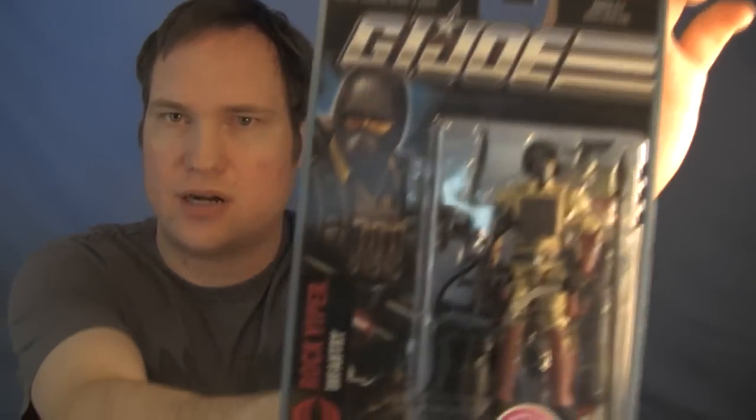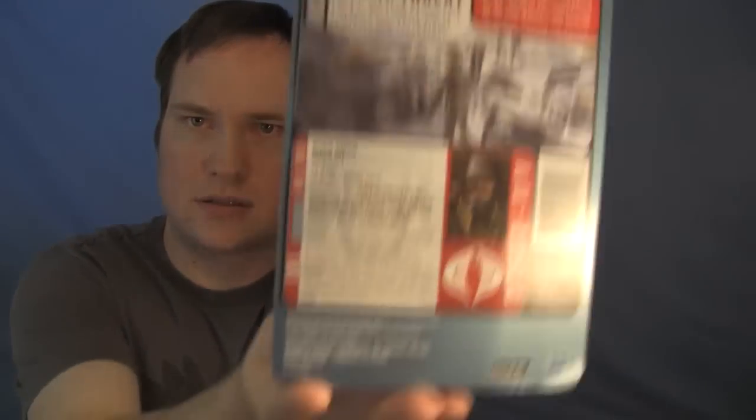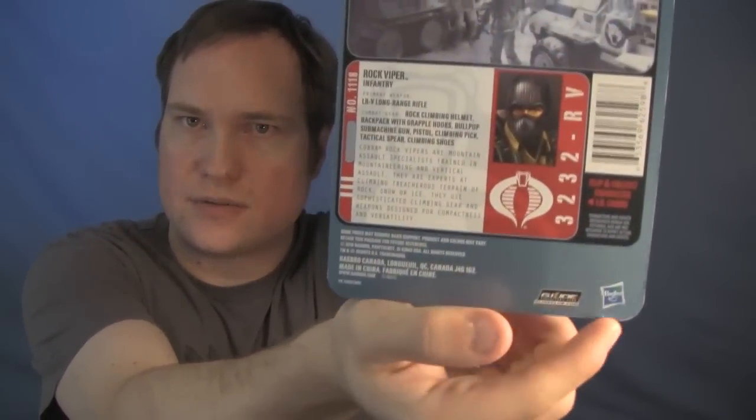And then there's another one I'll talk about later when we get into the comments, and that one looks pretty good. That is my first Rock Viper — also another infantry. There's my second one, and he looks like if I do end up opening him, he'll be the one I open because there's the damage right there.